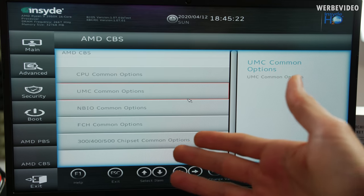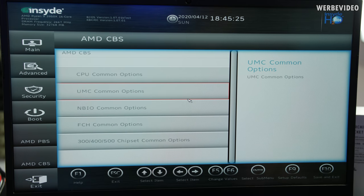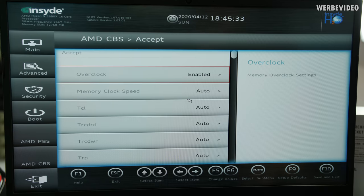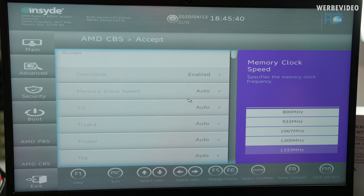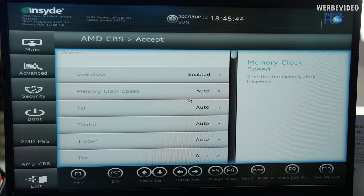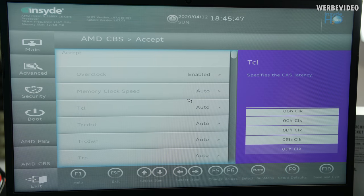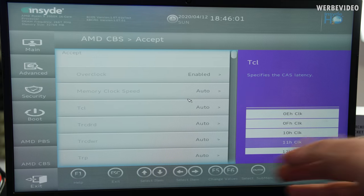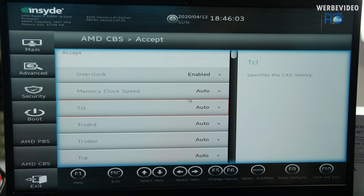This is how the BIOS looks — you have all the options, including the PBS and CBS AMD submenus. You can go to UMC common options, DDR4 common options, timing configurator, and theoretically change the clock speed of the DDR4 modules — but nothing applies for me. If you want to change timings, you have to set hex values, which is inconvenient for normal users. I would just expect normal decimal values here — much easier for an end user.